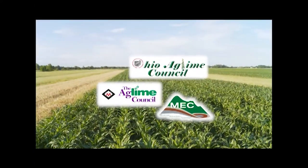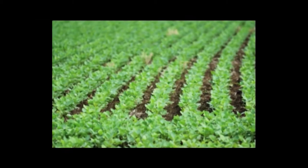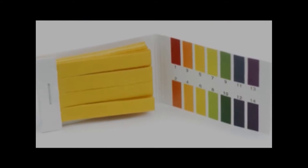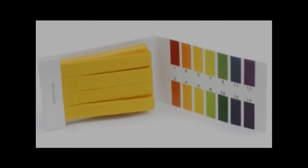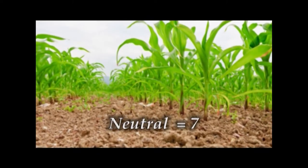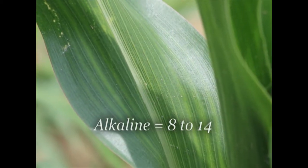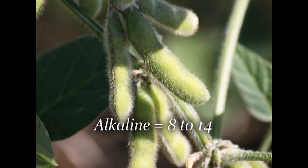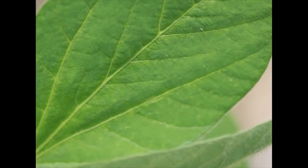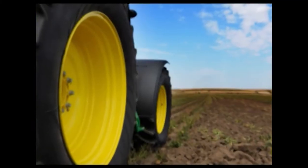Applying agricultural lime, or ag lime, to your farm fields is the only natural way of balancing the pH of your farm soil. The pH scale is a measurement of acidity on a 14-point scale. Acidic soil is measured from 0 to 6. A pH of 7 is neutral soil. Basic, or alkaline soil, is measured from 8 to 14. Soils that are closer to pH neutral, or 7, are best for growing crops. However, most soils naturally trend towards acidity.